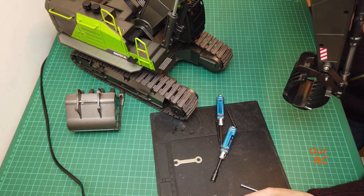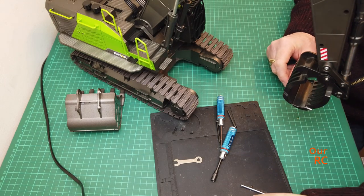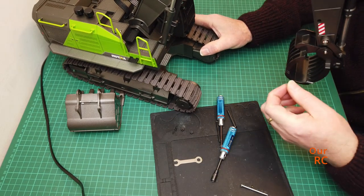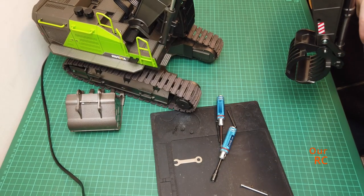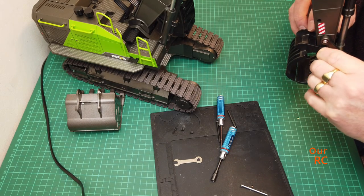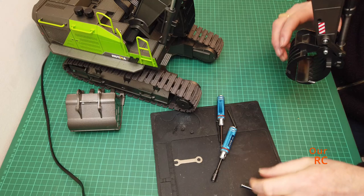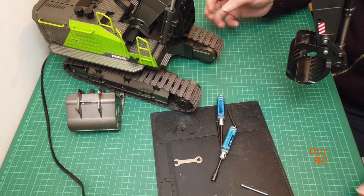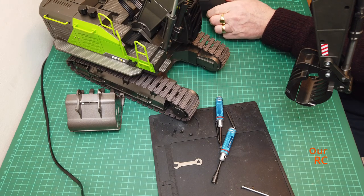I'll just get this on and see how it looks - that's the first section in there. I'm probably going to have to adjust to get the bottom bit in, and that's okay. We'll tighten that up yet.